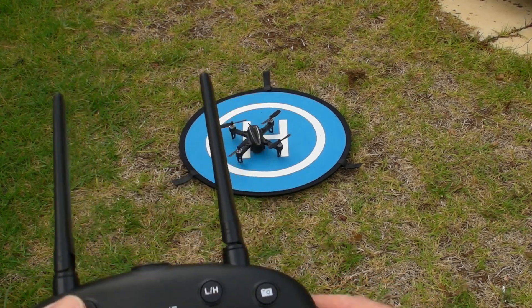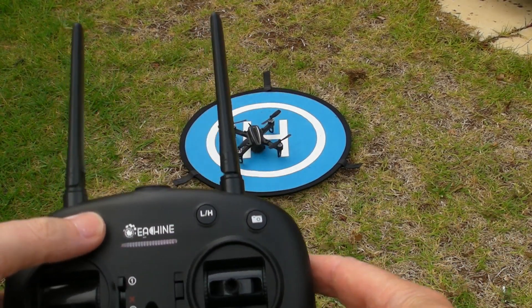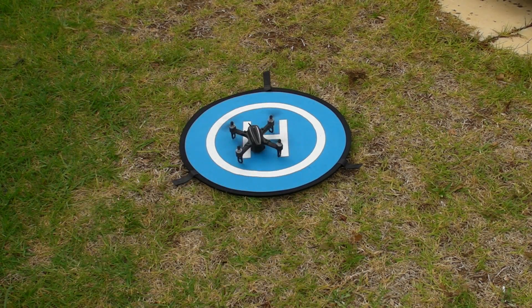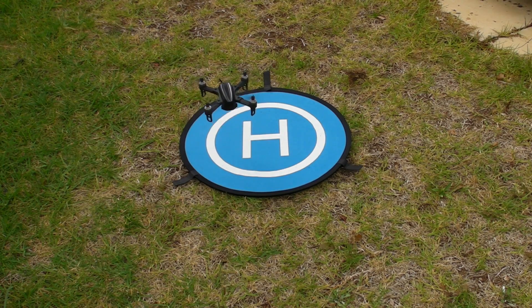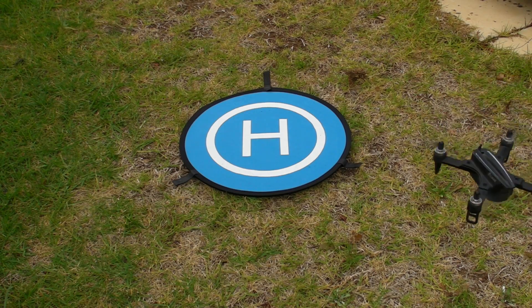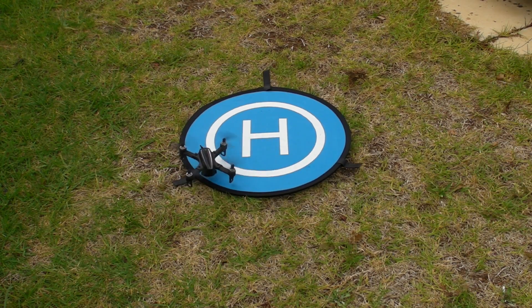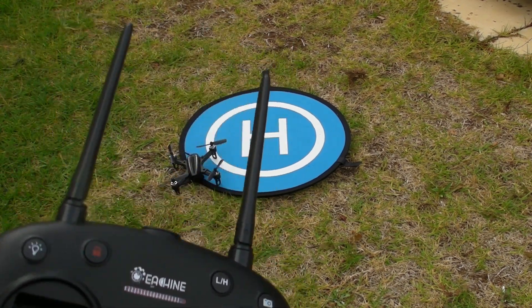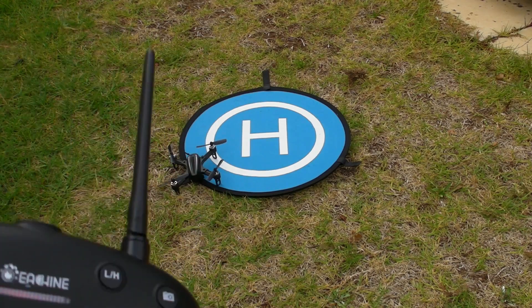So we've got it bound. Pressing the red button spins up the props and off it goes. That's the procedure with the standard one — hold down the button and it goes off. That's the normal way of going about things.